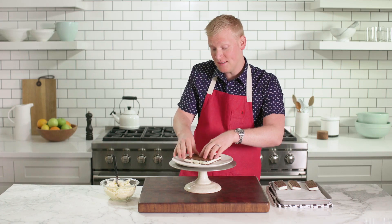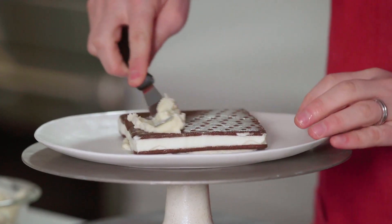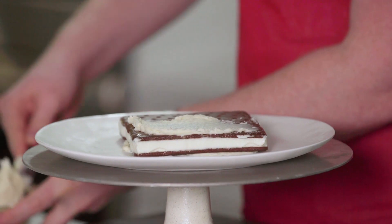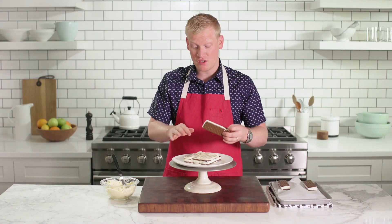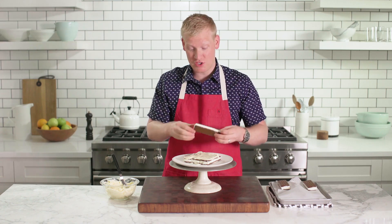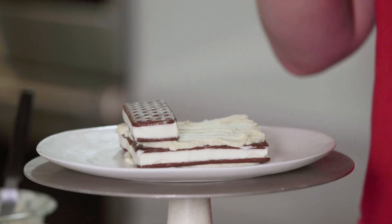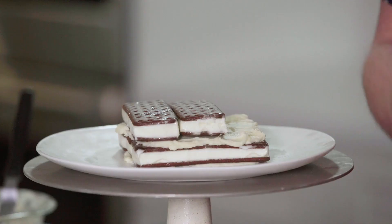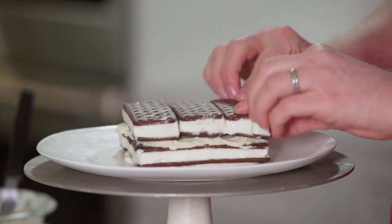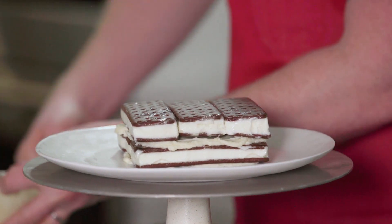You're gonna be amazed at how quickly this comes together. Go ahead and spread a nice, even layer. When you do your second layer of ice cream sandwiches, you wanna put them in the opposite direction so you get a really cool-looking slice, and it holds its shape much better this way. There we go, layer number two, and then go in with some more buttercream.